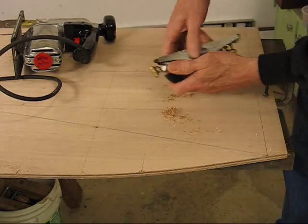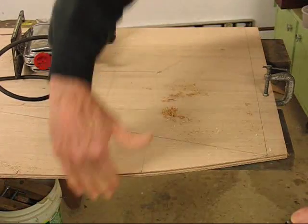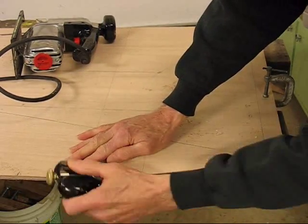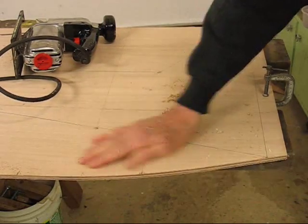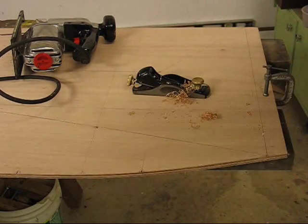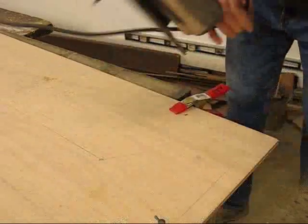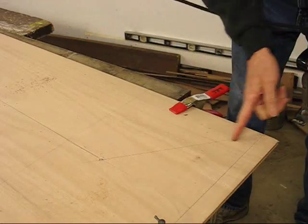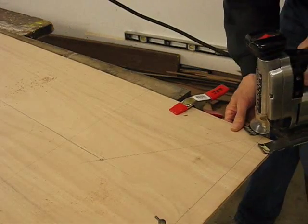Give it a good sight down, and make certain you're square. We'll go ahead to cutting some more panels. In order to save as much plywood as possible, I'm going to come across on the bow cut next.